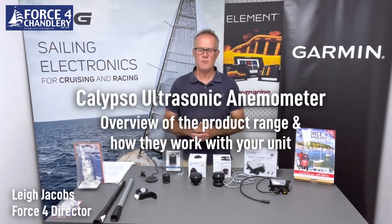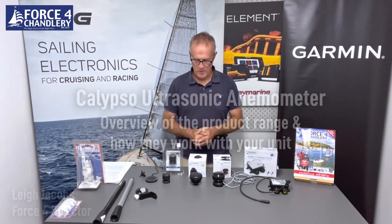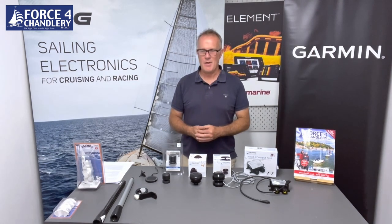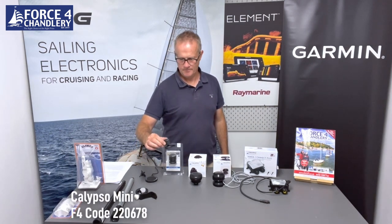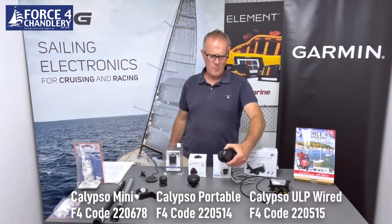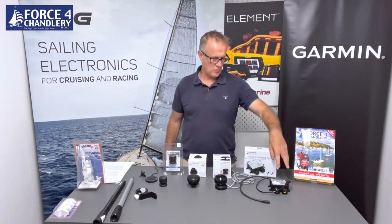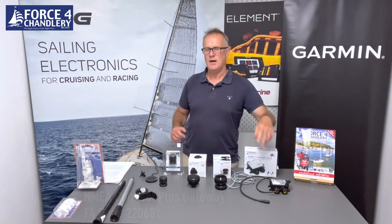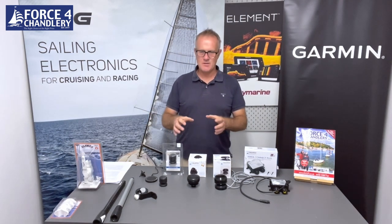In this video we're going to take a look at a range of ultrasonic wind sensors from a Spanish company called Calypso. They make three sensors: the Mini, the Portable, and the Ultra-low Power wired. They also manufacture a range of NMEA 2000, NMEA 183 and Wi-Fi gateways, and in this video we're going to show you connecting these up to instruments from NASA, Raymarine, Garmin and B&G, and also connecting up to multifunction displays from Raymarine, Garmin and B&G.